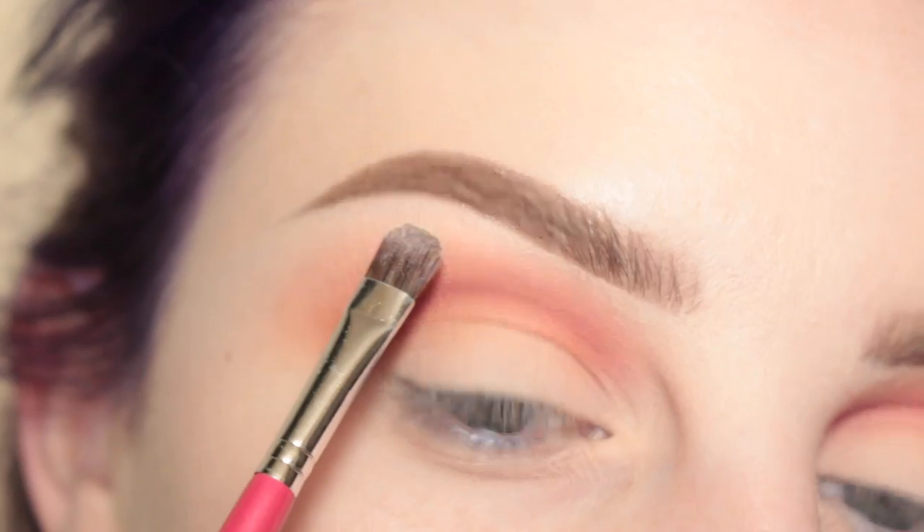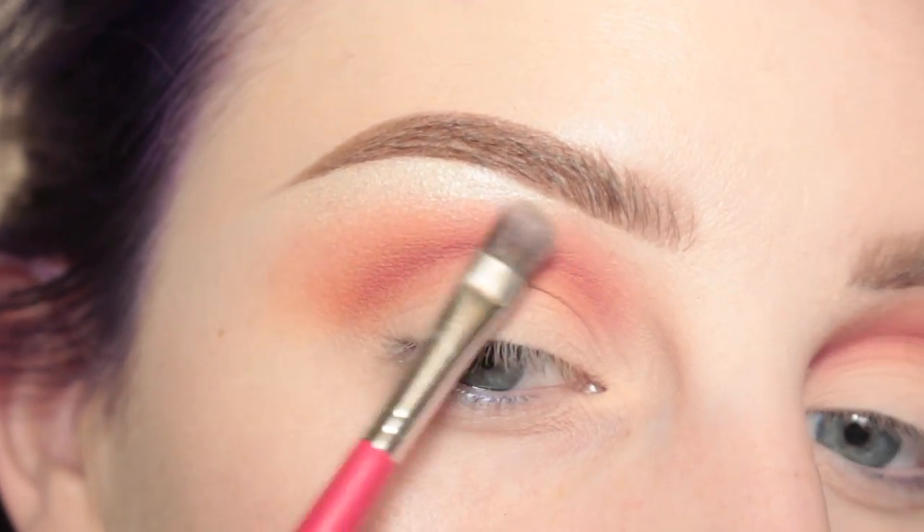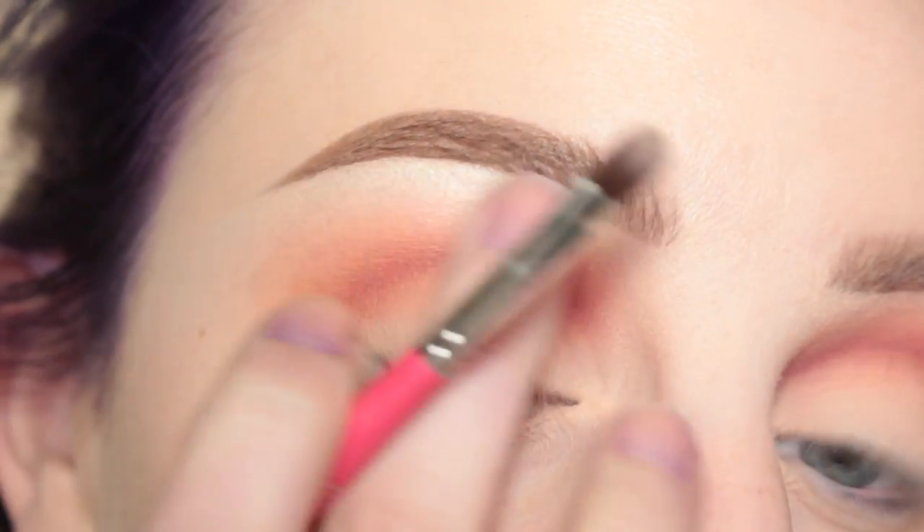Next I'm taking MAC Nylon with a small shader brush and I'm applying that to my brow bone, then using my finger to blend out that edge.